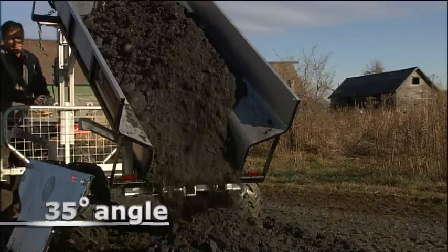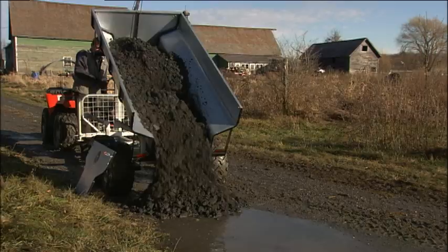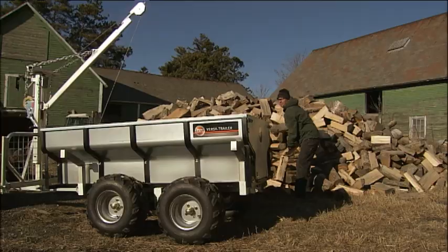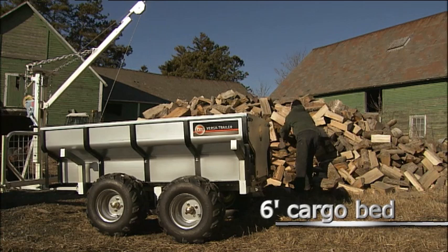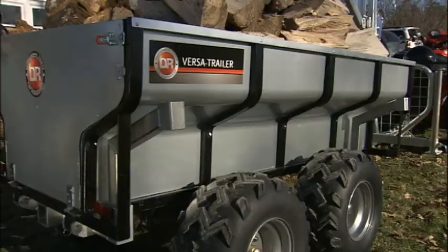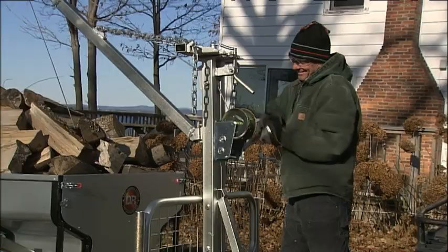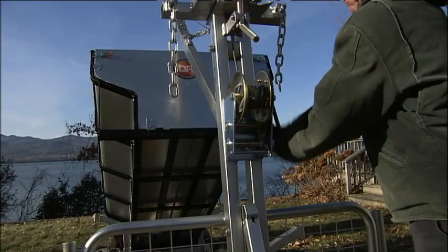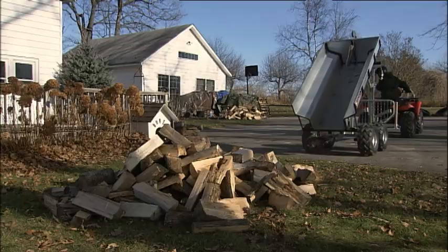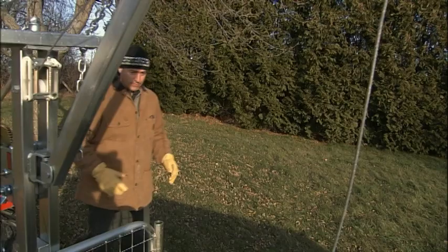The VersaTrailer is designed to dump its full payload at a 35-degree angle. This is especially useful when dumping loose loads, like gravel, to fill in low or washed out spots in a driveway. The deep, six-foot-long cargo bed is large enough to hold a full face cord of split firewood, haul it quickly and safely, and cleanly dump the full load without the need for any hand unloading. Most other utility trailers have such shallow dumping angles they can't fully empty their contents, forcing you to finish the job by hand.